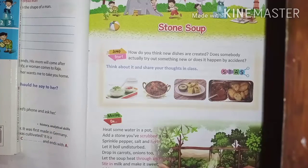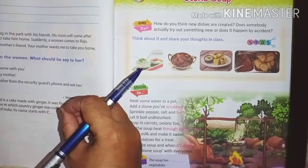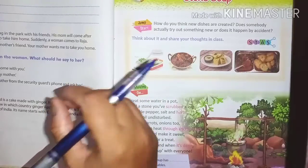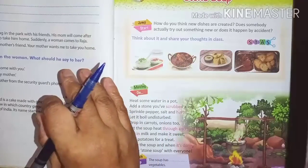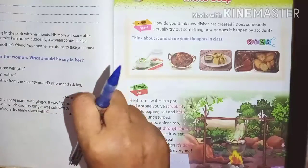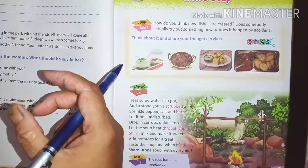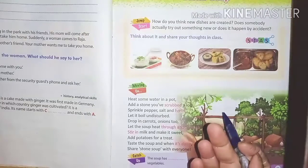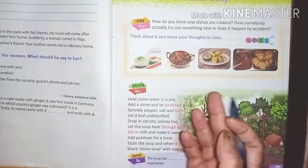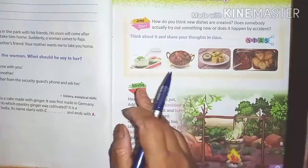Sometimes we think about making a new dish, but it doesn't turn out as planned and accidentally turns into a different type of taste and food. It becomes a different type of food that all family members enjoy.